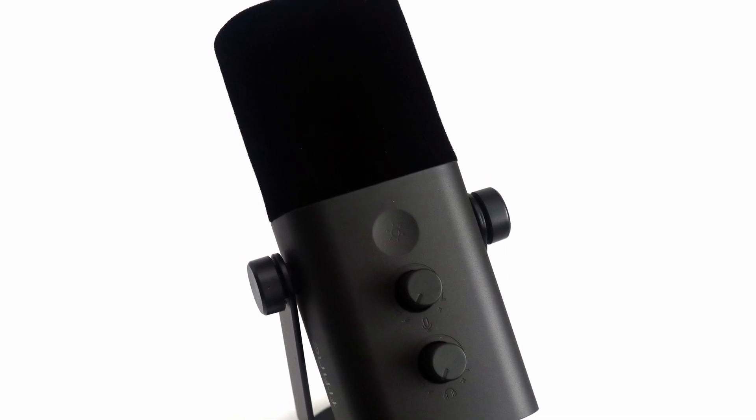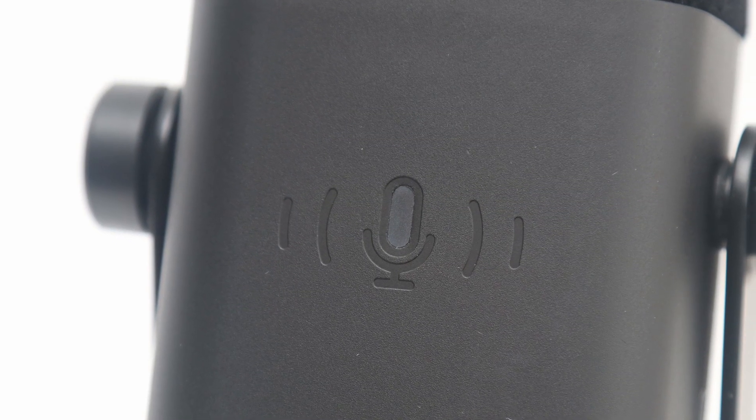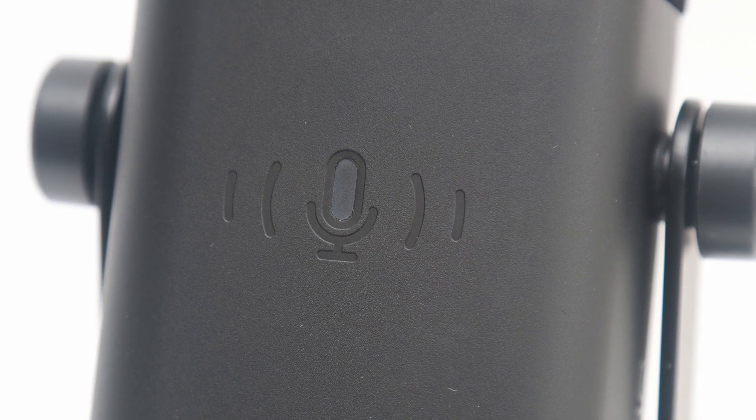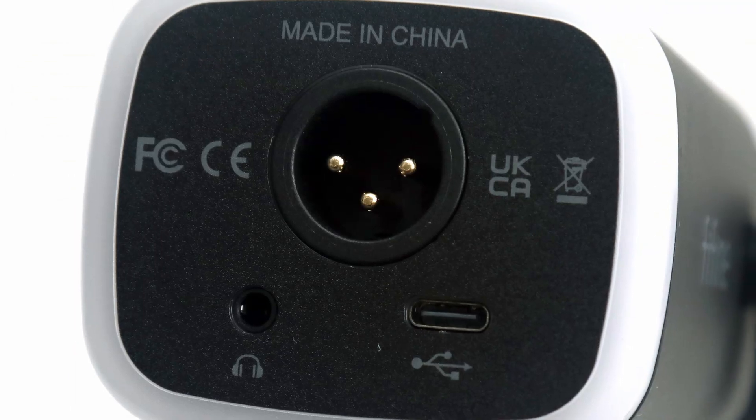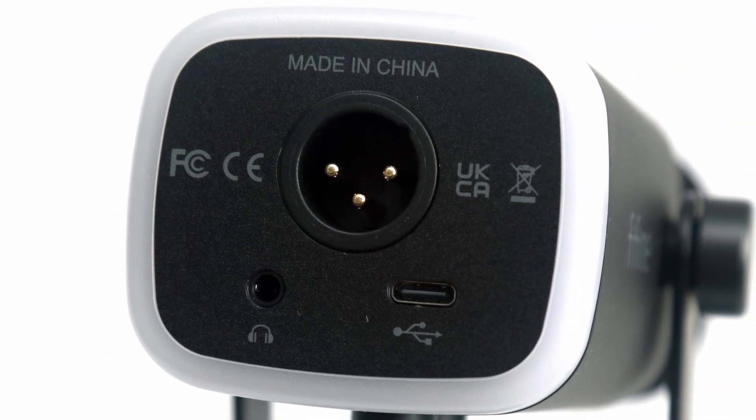On the other hand, there are some things I wish could have been improved. For one, I wish the mute indicator was integrated into the RGB LED ring at the bottom, so it would have been easier to see from all angles. It should also be noted that none of these lights or buttons will work when connected via XLR.